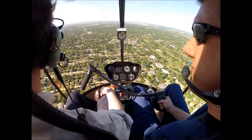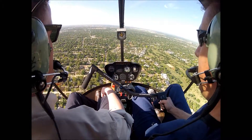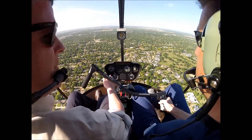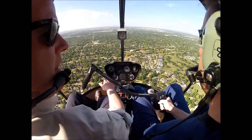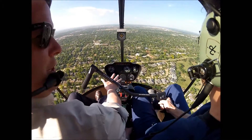Man, this is a badass day. Yeah it is. I mean, I know in the training all this hovering and the maneuvers and the pedal turns and the takeoffs and the landings and the autos and the patterns — you got to know all that, but this is what flying is.